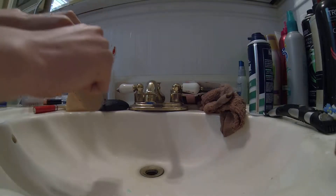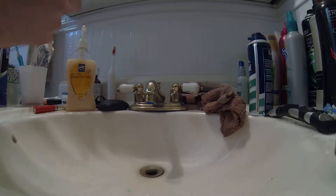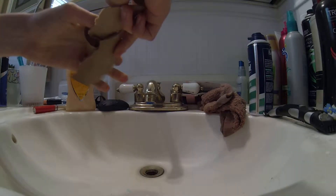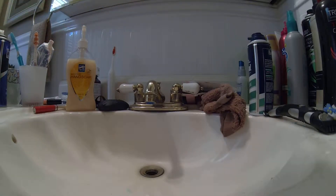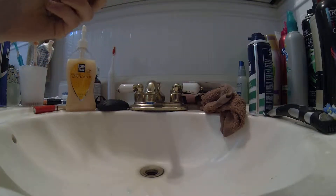Here's how you do it: rip up some toilet paper. It doesn't really matter how you rip it up, just rip it up a little bit more.